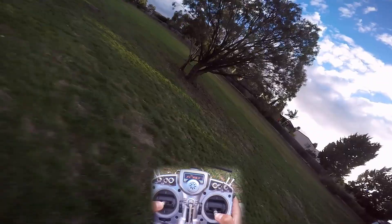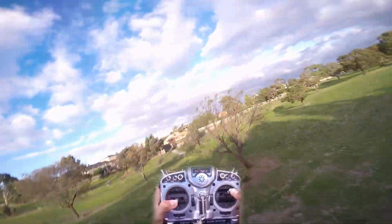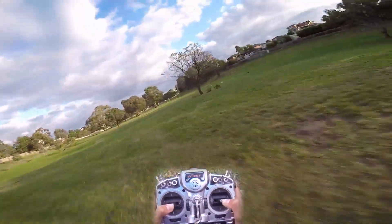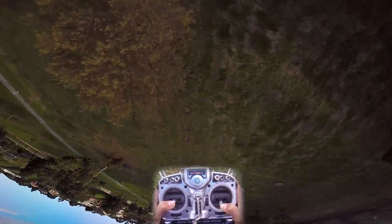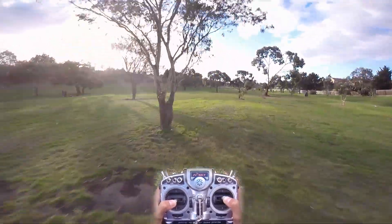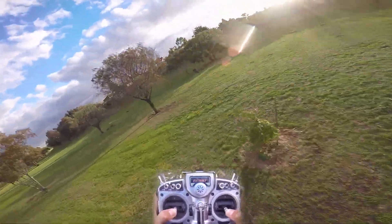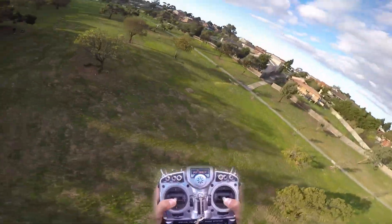Continued flight footage — the motors are described as really smooth even while running the HD camera. The big question raised is how long they'll last, assuming the bearings are decent. Thomas keeps flying, noting he wants to see what it's like. Paul mentions wanting to get on his quad eventually.